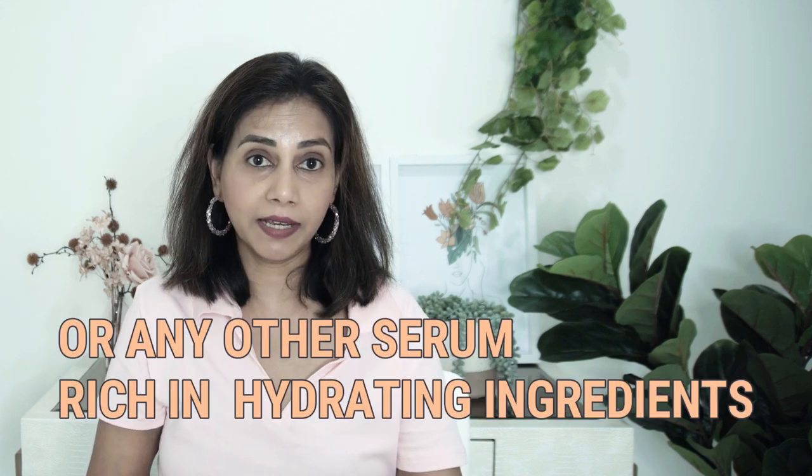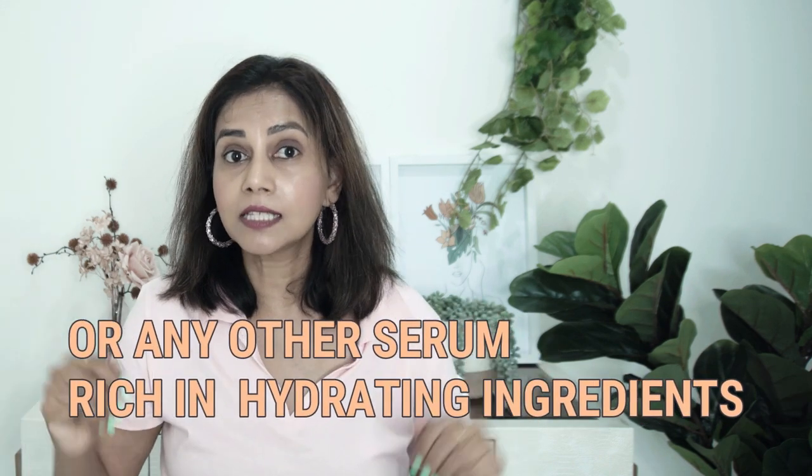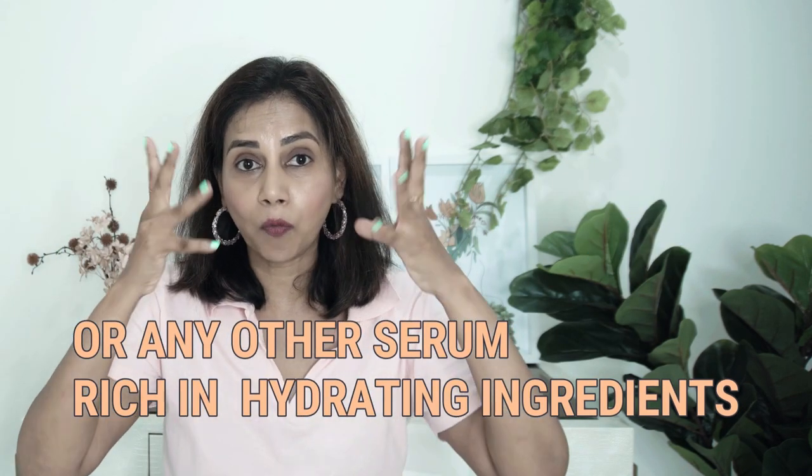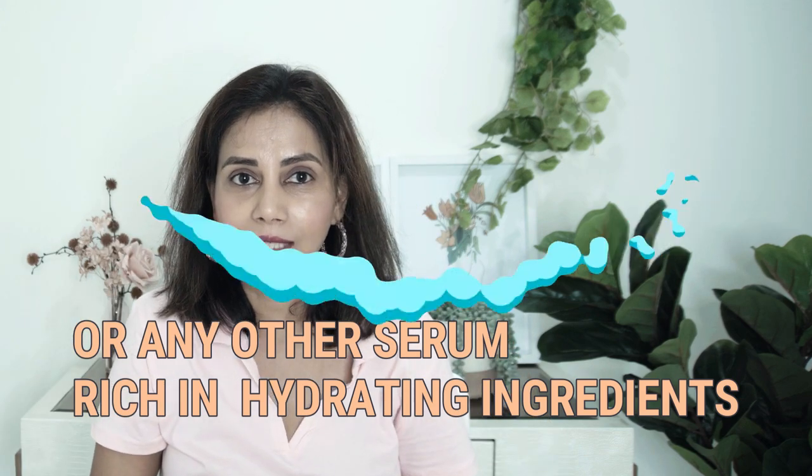Cleanse your face first, leave it a bit damp, then apply a water-based serum — this could be a hyaluronic serum or a niacinamide serum. Hyaluronic acid is a humectant; humectants are water magnets that attract water from the environment and bring hydration to the skin surface. Then top it up with rosehip oil. On some days you might prefer something thicker — rosehip oil only forms a thin layer, so you may want to seal all the moisture in with a thick cream on top.